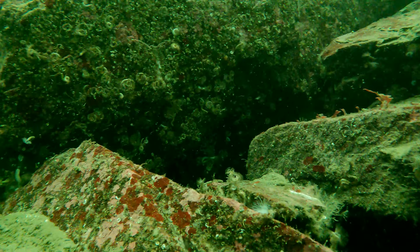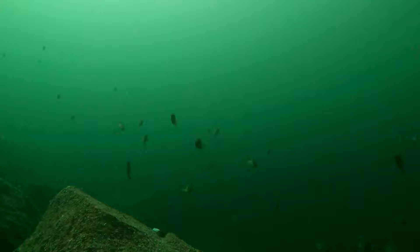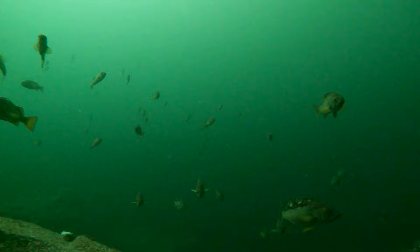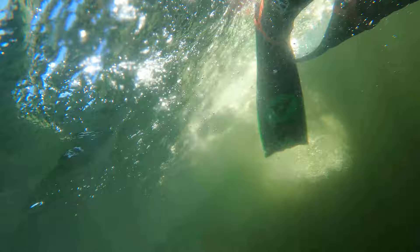Here you can see a loose school of yellowtail rockfish down 15 or 20 meters. After getting the school of yellowtail on video, it was time to head out to the Nakaya.